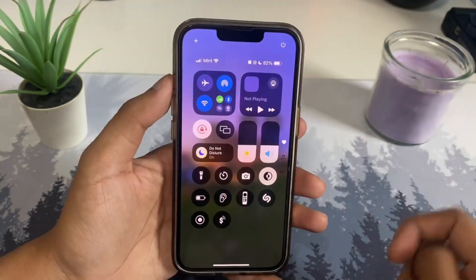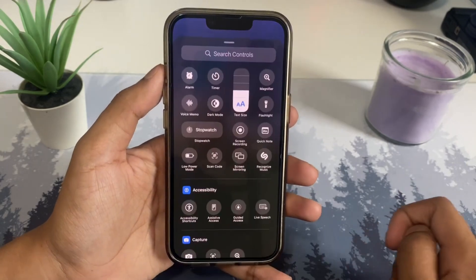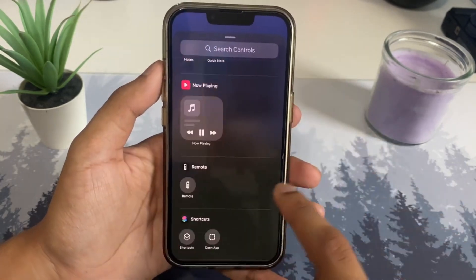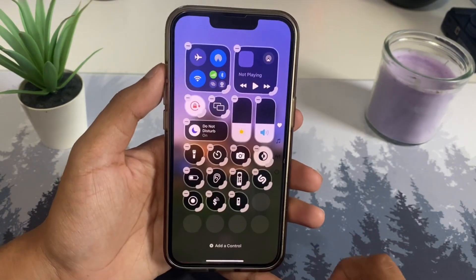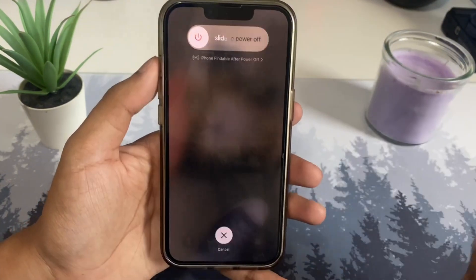At the top you're going to see two icons. Tap the plus icon, then tap 'Add Control' and you can add any control right here. After you add one, you can tap on it, and scroll up to find more options.